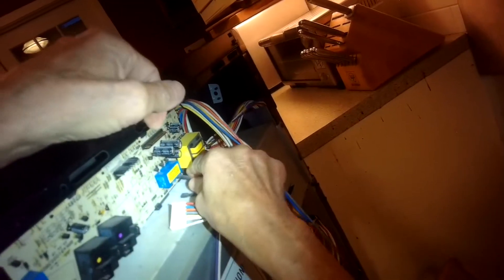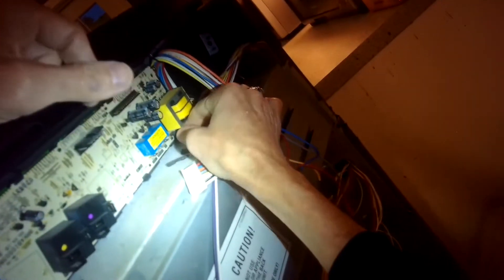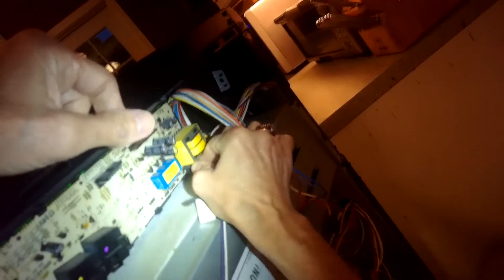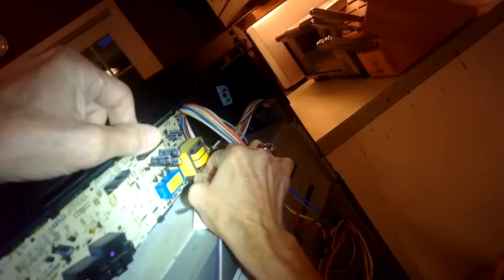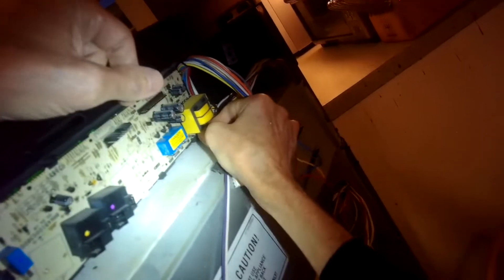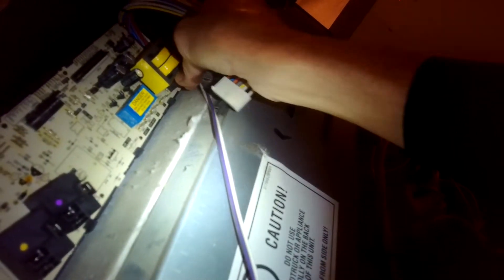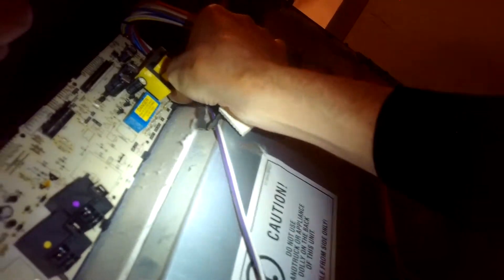I'm just taking another photograph of the wires here at the bottom. I'll pull those off, and then to get the controller off there are just four Phillips head screws on the four corners of the rectangle — take those out and the controller will come right out. When you want to put on the new controller you do have to connect it to a couple of metal pieces that are connected to the old controller — we'll show that in a second.